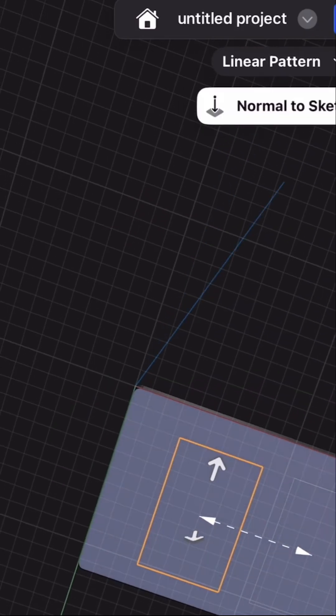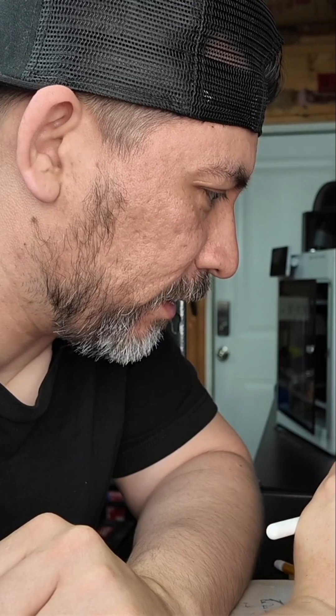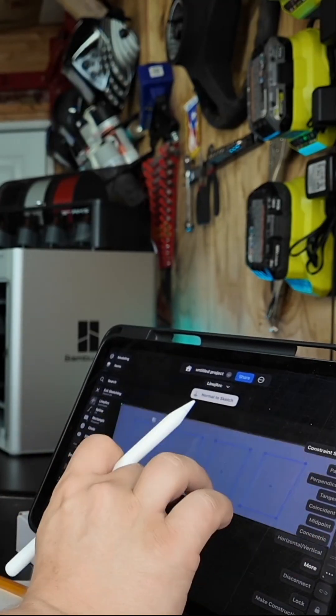Now let's go to the bottom. You can see multiple shapes for all of your different switches. We actually didn't do that quite right, so we want to change the spacing of those.